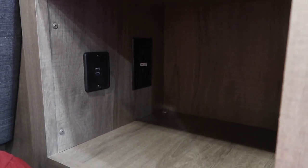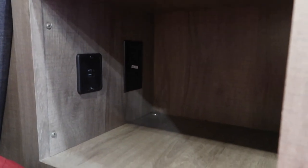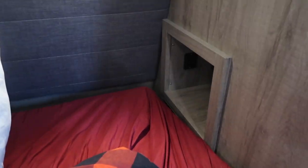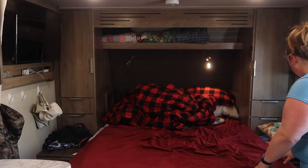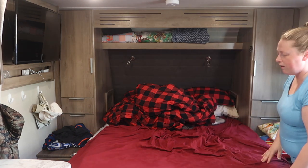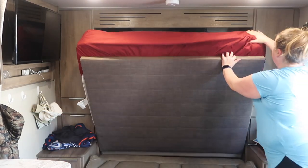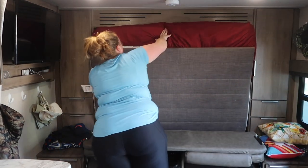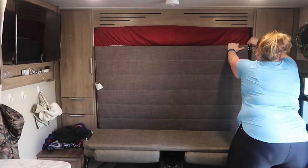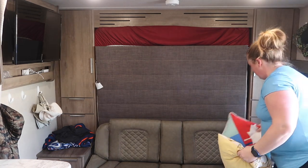We don't keep a lot of stuff in the cubbies, but on travel days we'll stick pajamas in there. It's a great place to tuck a book if you're reading at night, since going to the table is awkward when you're lying down. To put the murphy bed away, stuff all the pillows and blankets at the end, make sure lights are off, give the mattress a shove to the end, then push it up. Sometimes I move the couch back a bit to make it easier to reach, then put the couch back and pillows back.